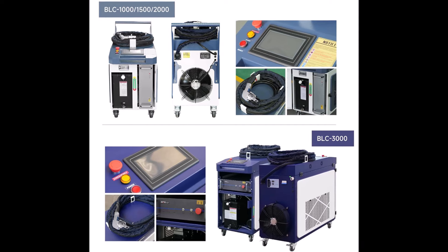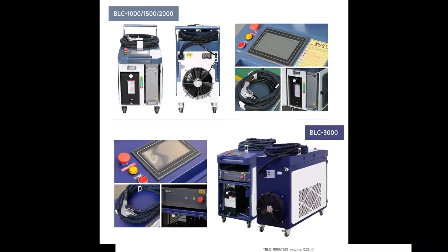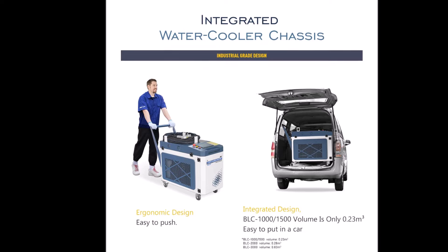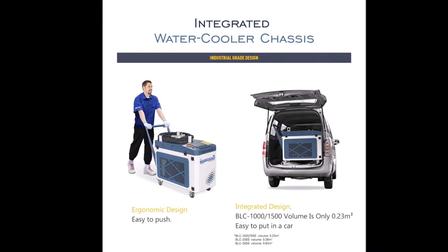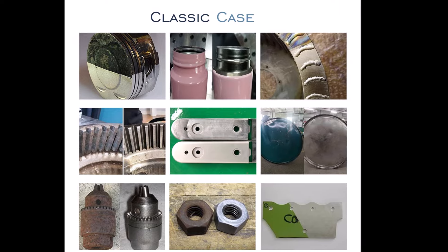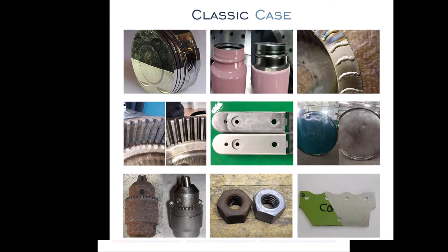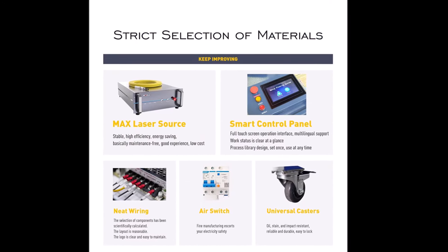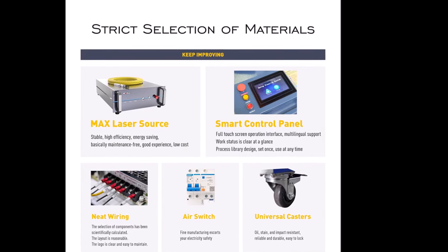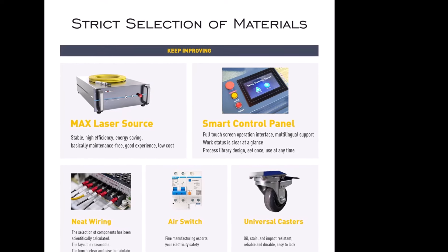Compact in size, it fits easily in a car for outdoor use, ideal for multiple industries such as aviation, marine, and auto parts. This laser cleaner excels in tasks like classic car rust repair, graffiti removal, and paint stripping. It operates efficiently with a cleaning capacity of 15 to 45 square meters per hour, powered by a 220-volt single-phase supply. The water-cooled system ensures long-lasting performance, making this laser cleaning machine a versatile solution for a wide range of cleaning needs.